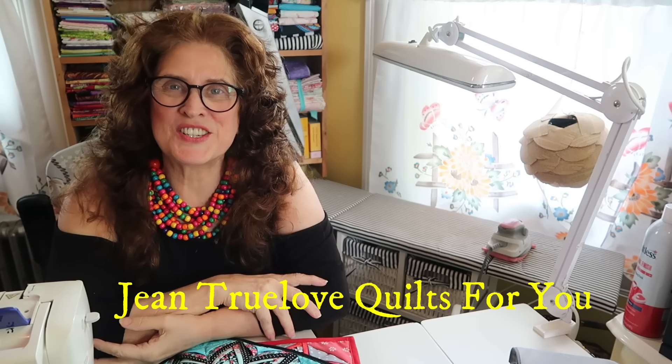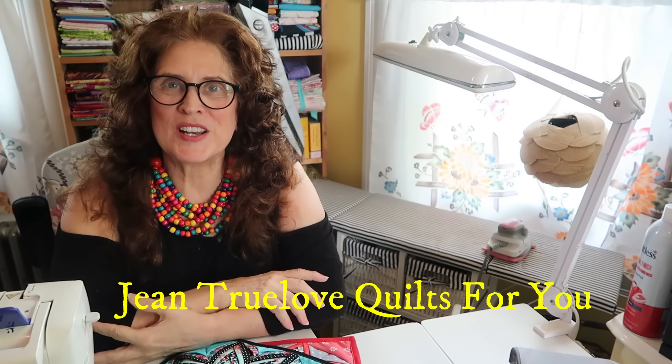Hi everybody, good afternoon. This is Jean here, Jean Trulove from Trulove Quilts For You. Hope you're all keeping cool wherever you are. It's like 98 degrees outside here. All of America is experiencing a tremendous heat wave, unbelievable. Other places are cold, so wherever you are, please stay safe.